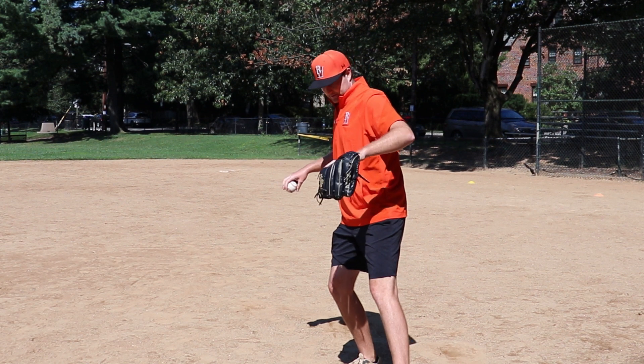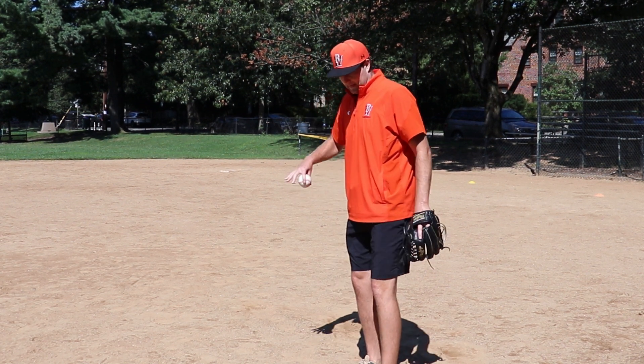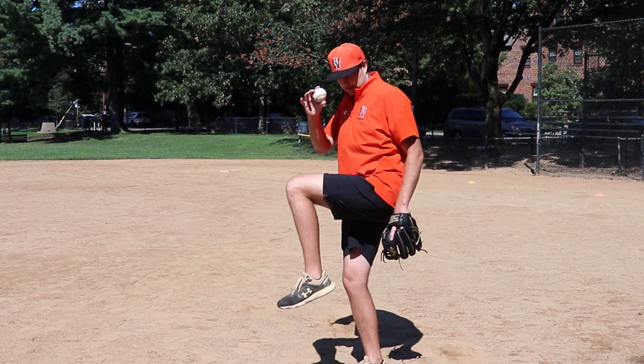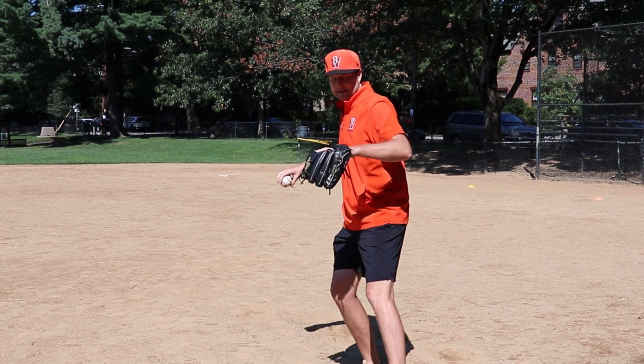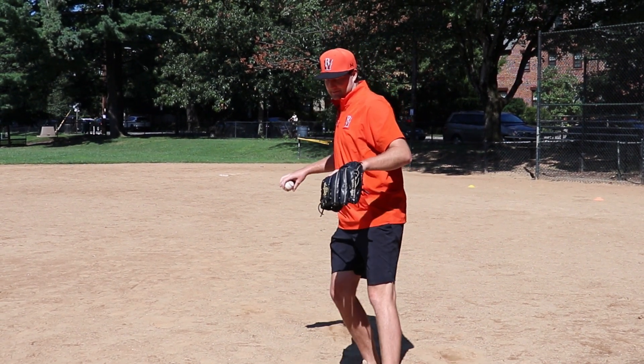Lift, down and tap. Lift, down and tap. This is going to help them feel when their hands are supposed to break in unison with their front foot. Once you get that feeling — lift, down and tap — have them do that about 10 times in a row.